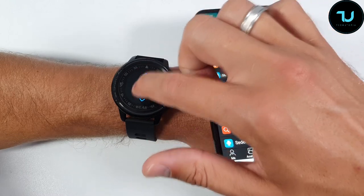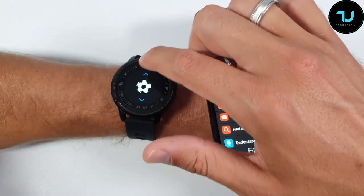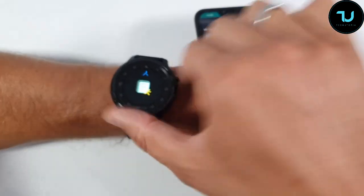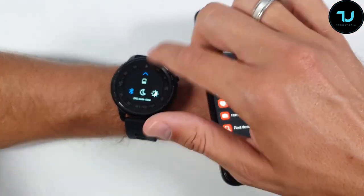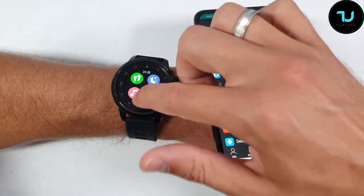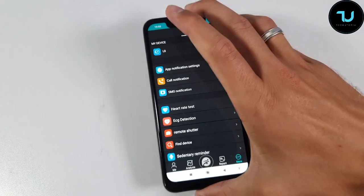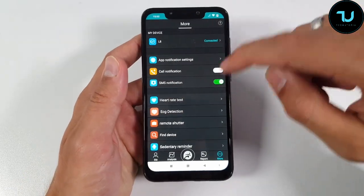We have the running modes: sprinting, bicycle, climbing, swimming, football, basketball, tennis — so many different modes! That's it regarding the UI — I completely love it. Very simple but still very interesting. Now for the app, I'll try to keep it under ten minutes.